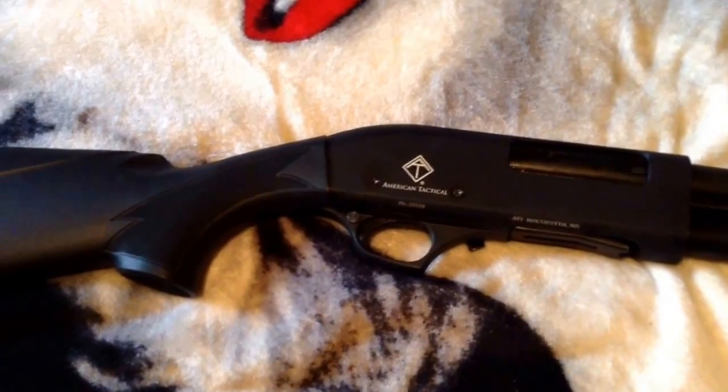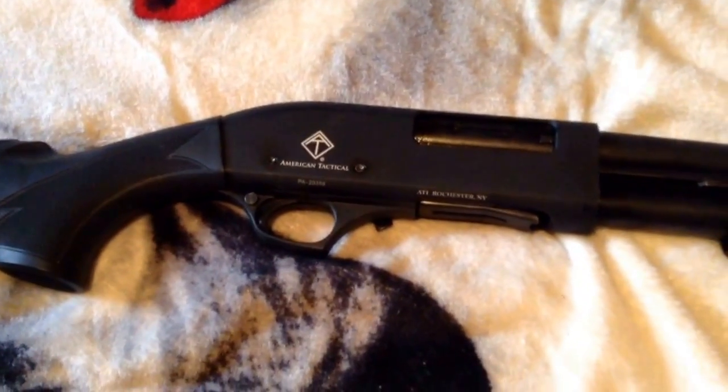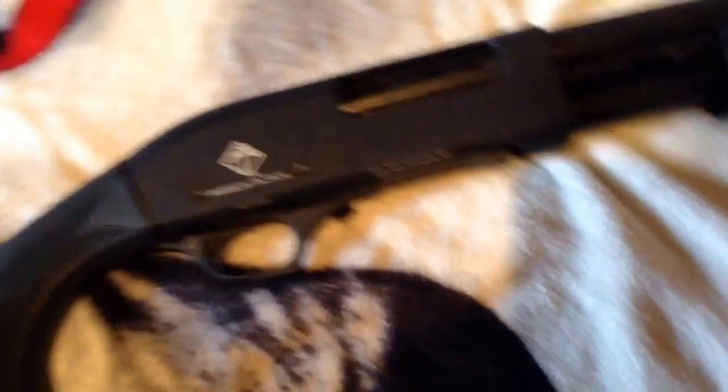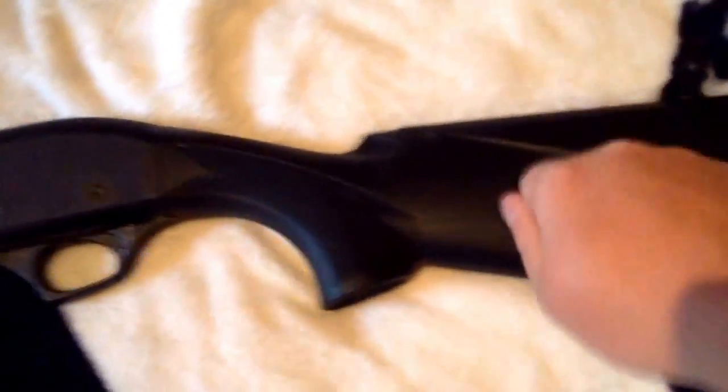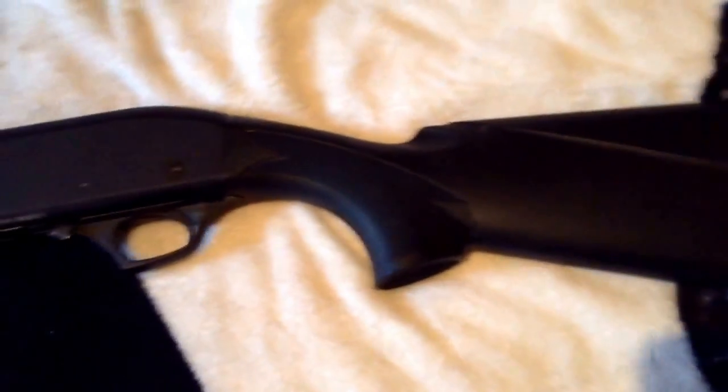It's an American Tactical shotgun, made in Rochester, New York, imported by Auto Man Guns — Turkey is where it's actually made. It's supplied out of Rochester, New York. The stock is just hollow plastic up top — hard plastic. The gun overall probably weighs about six or seven pounds, fairly light. It'd make a good rabbit gun.